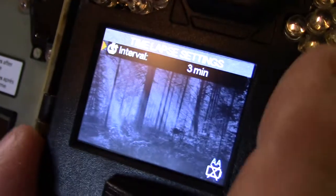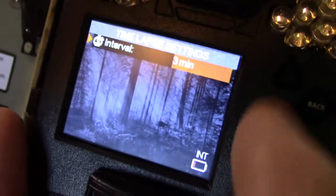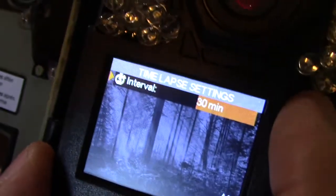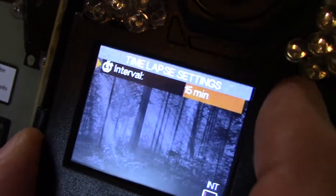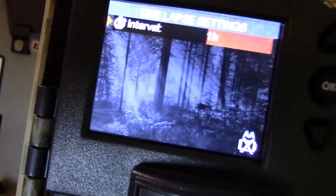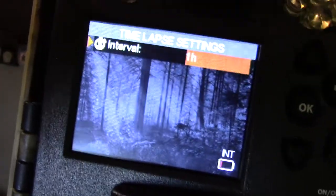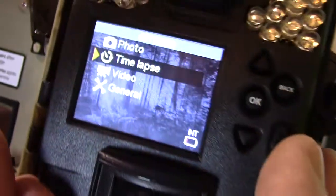Then you have time-lapse — let's see what settings it has. Three minutes, five minutes, fifteen, thirty, up to an hour between snaps. We're probably gonna use that when I put in my food plot — I'm gonna plant some beans this year, so we'll probably use the time-lapse to watch those things grow. That's pretty much all the settings.